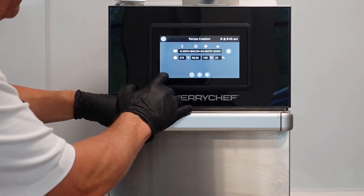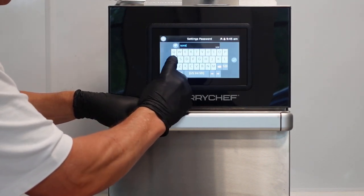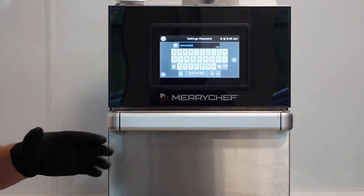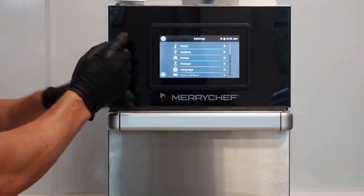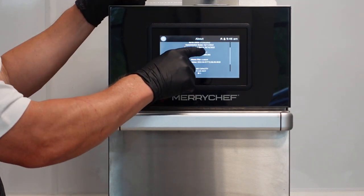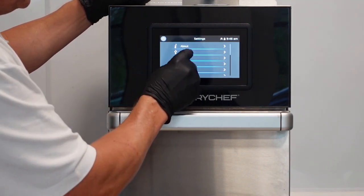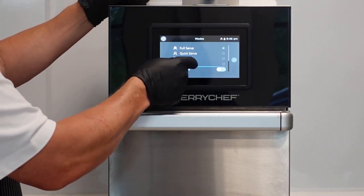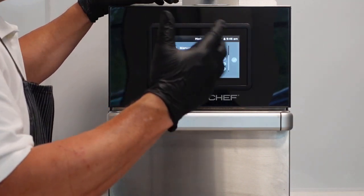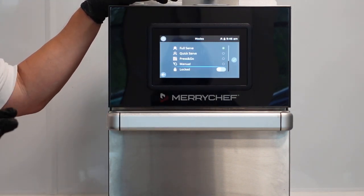In the settings, the password is the same on all our equipment - it's 'manager.' Should anyone ever change that, the serial number will always get you in no matter what. The modes include full serve, quick serve, press and go, manual, locked, energy save, and show in favourites. Nine times out of ten it'll probably be locked out once it's done, set to quick serve, where everything else is disabled and all they can do is cook and clean - nothing else.